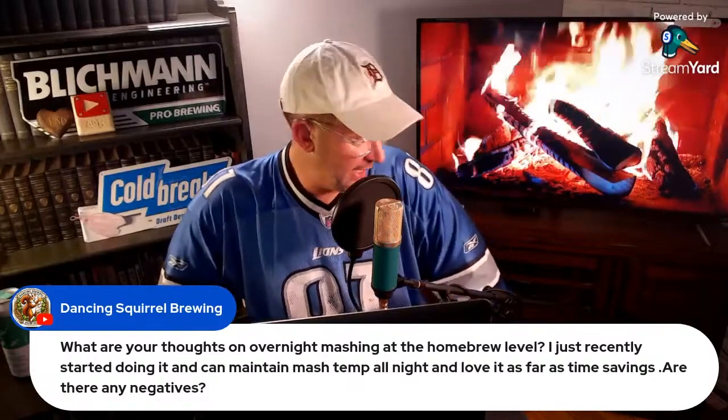Dancing Squirrel Brewing has a question: what are your thoughts on overnight mashing at the homebrew level? They recently started doing it, can maintain mash temp all night, and love it for the time savings. Are there any negatives?